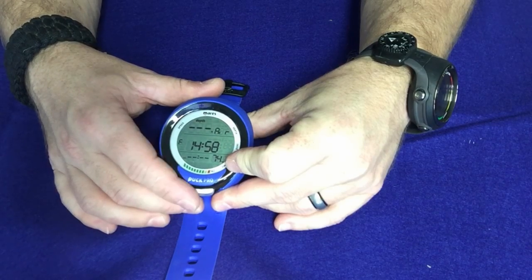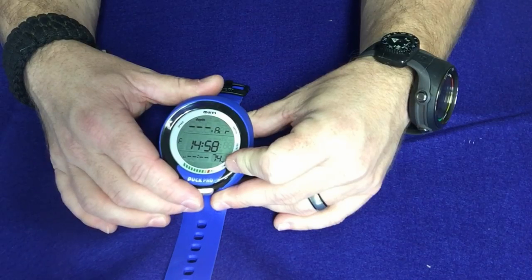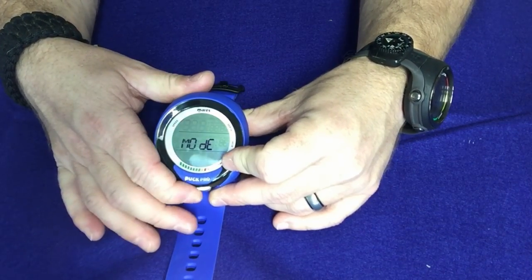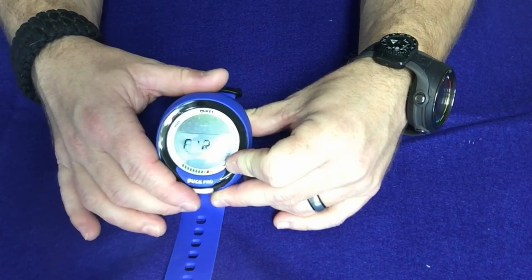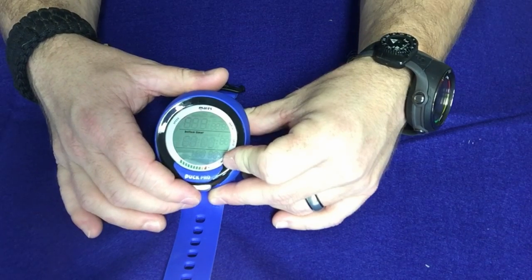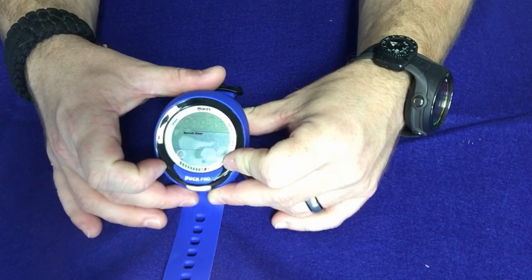To scroll through the screens, just press and release the button. To select, confirm, or back out, you press and hold. We're going to press it once to get to the mode screen, then press and hold to go into mode select — where you can choose air, nitrox, or bottom timer mode.